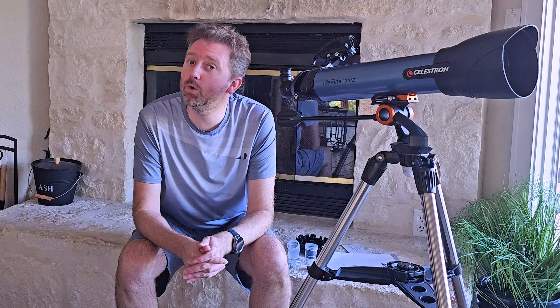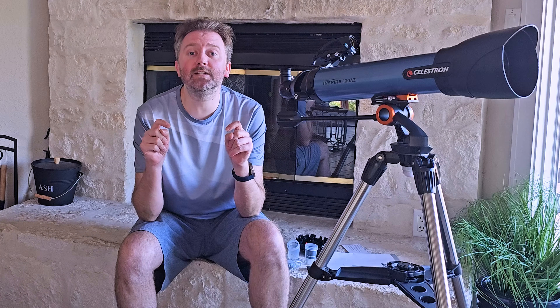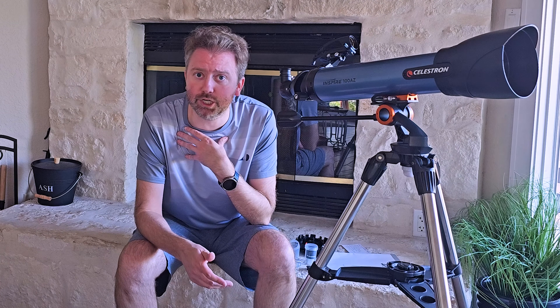Hey y'all, Kevin here and this is Pure Reviews, where I review all kinds of products. If you are new to the channel, be sure to hit that subscribe button. If you find this video useful or helpful, be sure to hit that like button before you go. Maybe leave a comment that simply says thanks — it really helps out the channel a ton and I greatly appreciate it.